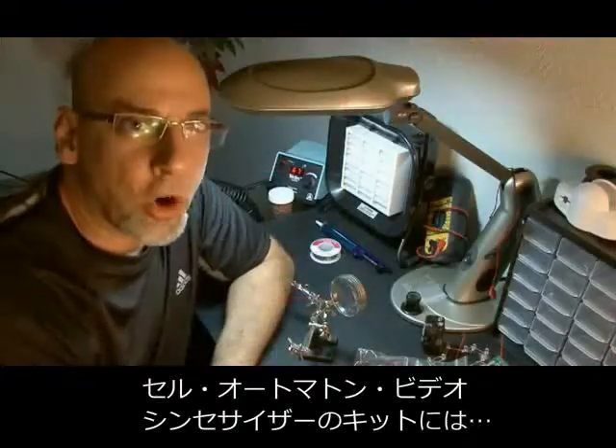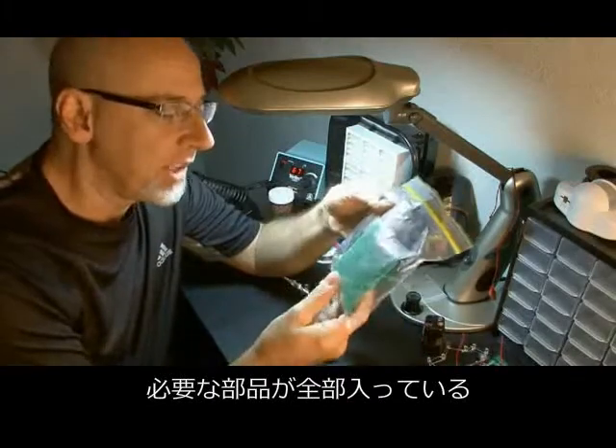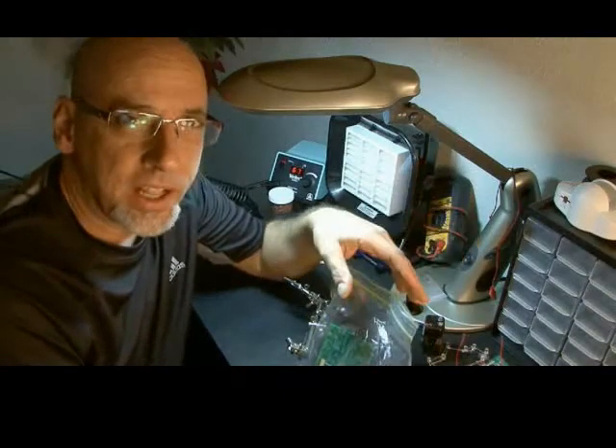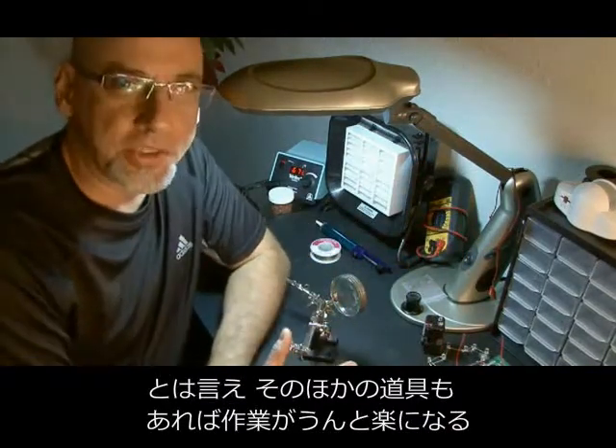The cellular automata video synthesizer kit is packaged up with everything you need to build it, and all you really need is a soldering iron and some solder. I thought I'd share some of the things that I also use on my bench to build some of the projects.